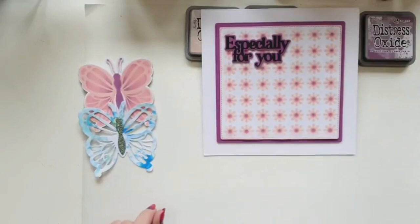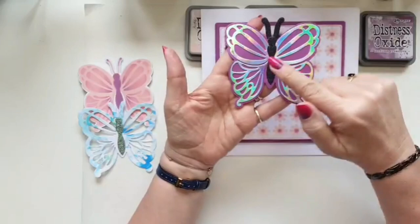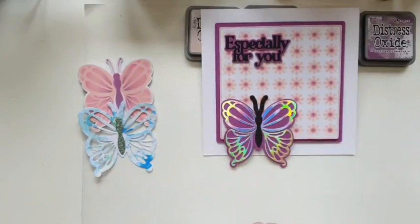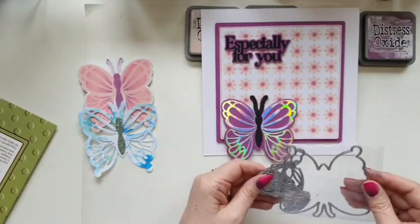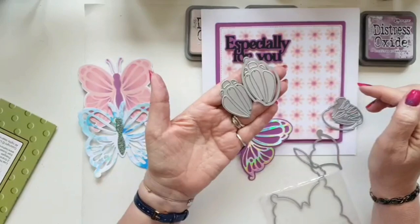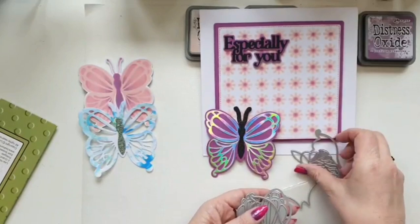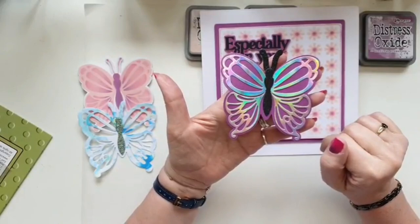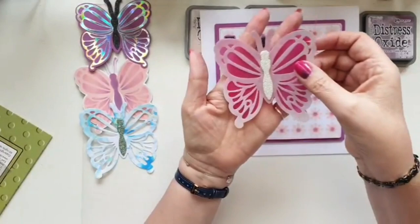Then I did just the base in a purple card and cut the wings out — the detail. Let me show you the dies so you can see — I've used the detail piece and the piece that goes around the edge to cut all those out. I've cut these out in Lisa's holographic card — that fabulous holographic card she brought out — and then just added them to the base. Again I've cut the body out in the black euphoria glitter card.